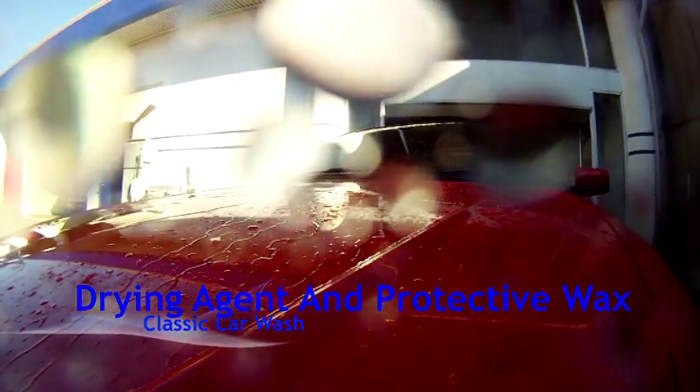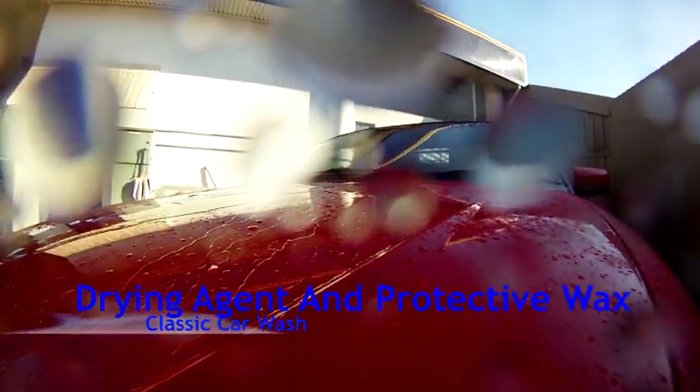As this site has no dryers, a quality drying agent is required. Slipstream 30 is both a drying agent and protective wax, giving more value to the wash operator and your most valuable asset, your customers.